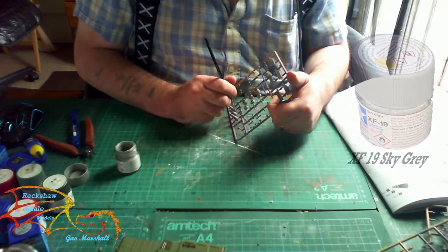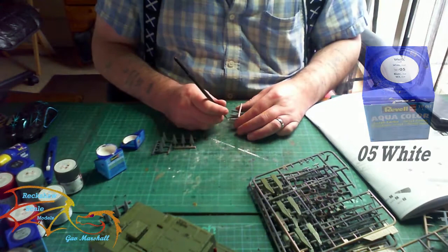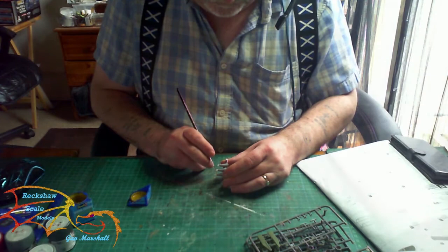The main color for the warheads is XF19 sky gray by Tamiya, and then the tip of the missile head is painted in Revell Aquacolor 05 white. There's a little color in between the white and gray and that's getting painted in Revell Aquacolor 92 brass — it's just a thin line between the two colors.